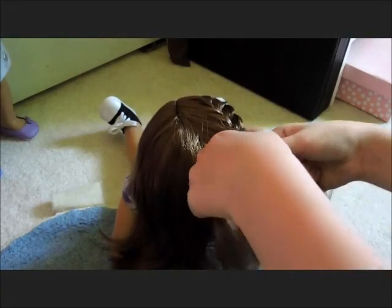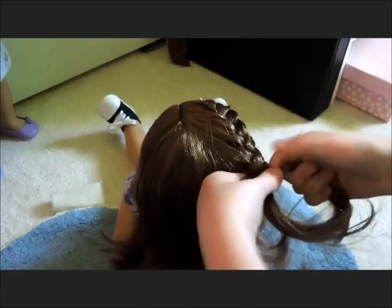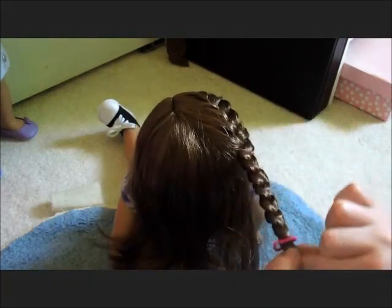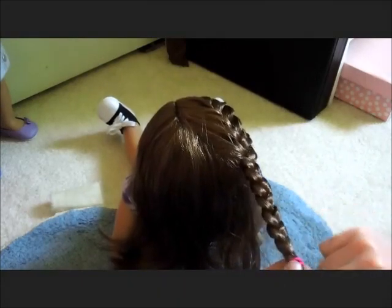Once you get to about the top of her ear, then just braid normally all the way down. Then tie it off with a small hair elastic so that the braid doesn't come out. You'll take out this hair elastic later.